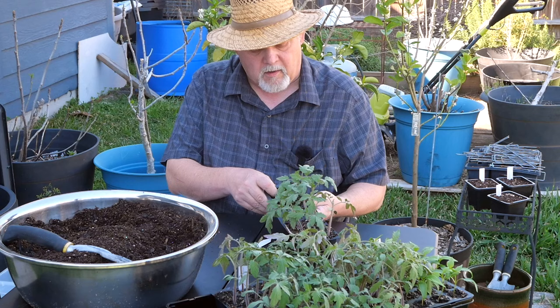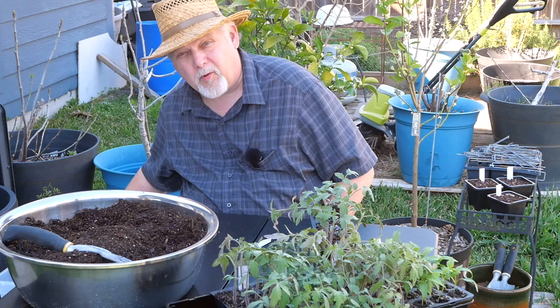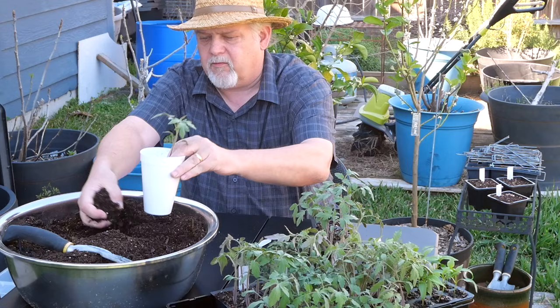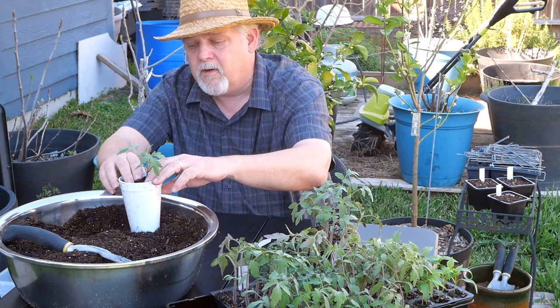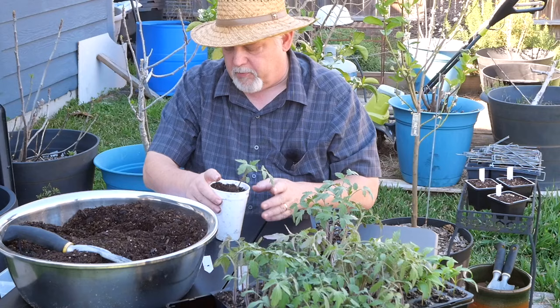Fun Fact 2: Early on in America, tomatoes were thought to be poisonous — that's because they are members of the nightshade family, and most nightshades are in fact poisonous. I first learned about this through garden talk, and also read a book called 'The Tomato in America' which covered the perception of the plant. In the 1500s they were eating tomatoes in Italy, but over here in the United States we got them later and thought they were poisonous. Knowledge travels slower than tomatoes.